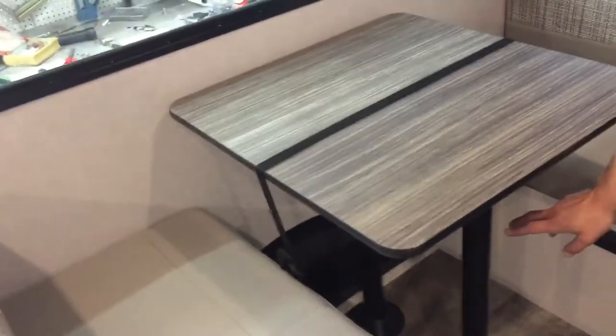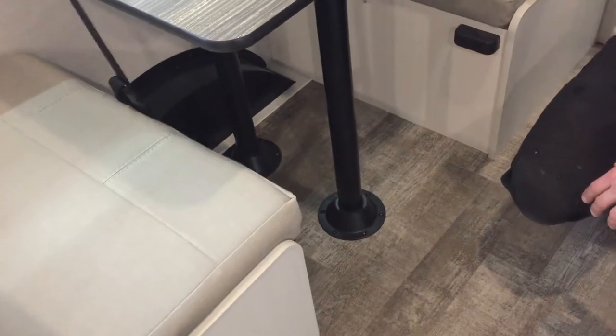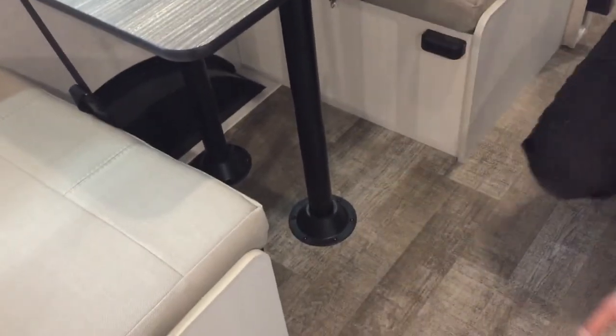For the dinette table, just wiggle it up and you can get it out of the legs — the legs will lay down. The little black blocks hold the table, and you take your back cushions and fill in the middle to create a bed.